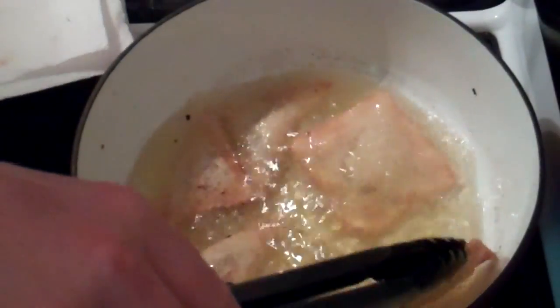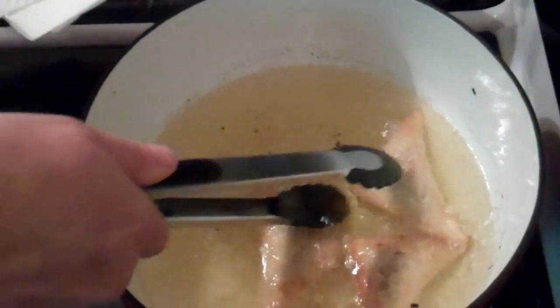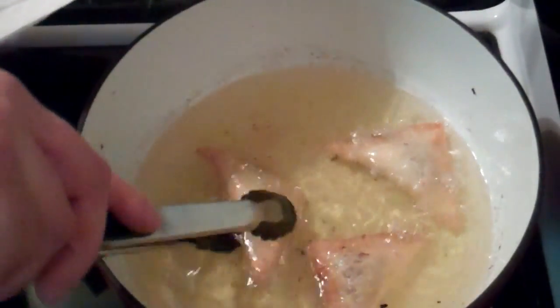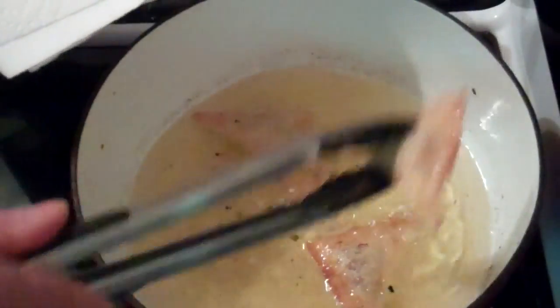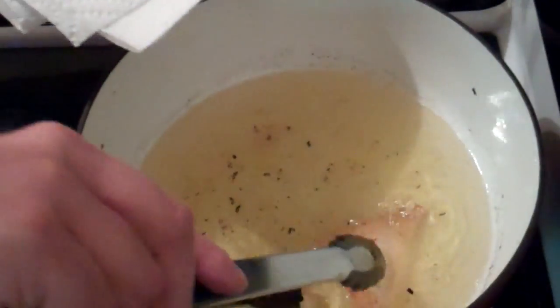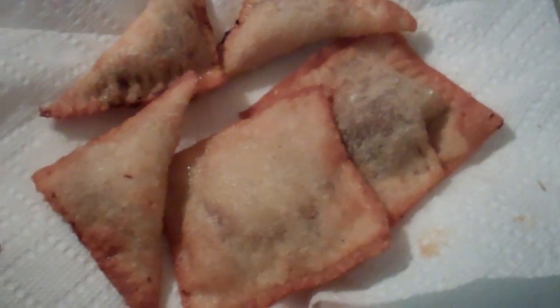Once they get to the color that you like, go ahead and pull them out and get them on paper towels here to drain. Give these a few minutes to drain up and then give them a try.